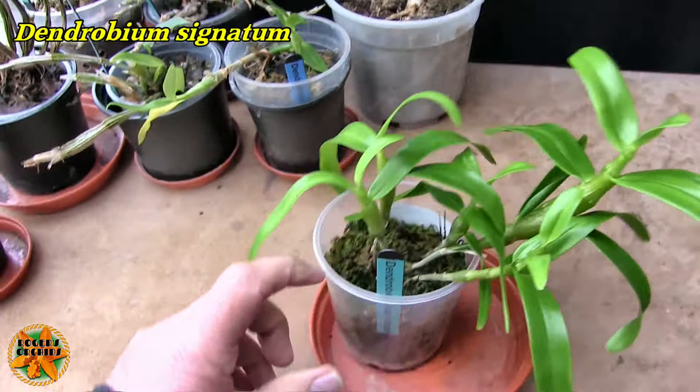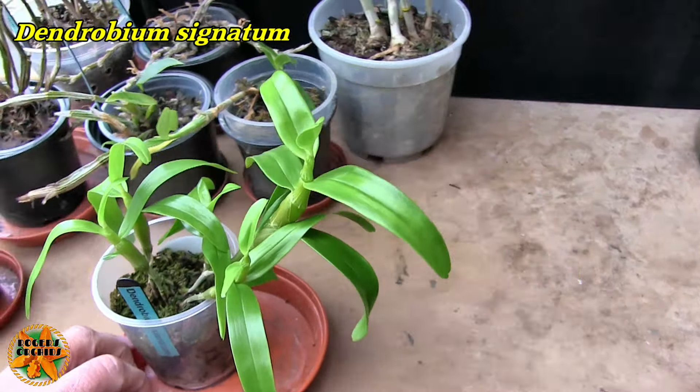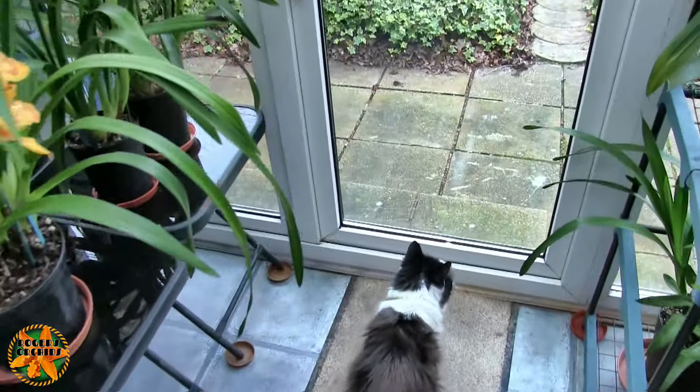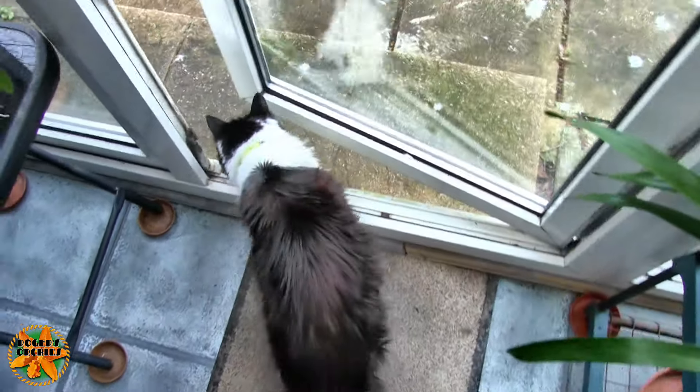This pot full is doing great. This is Dendrobium signatum — those are fine. They've all grown on, they're all nice and green, and they're doing fine.